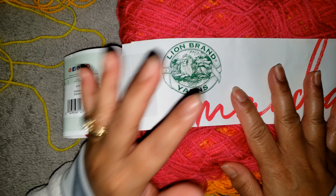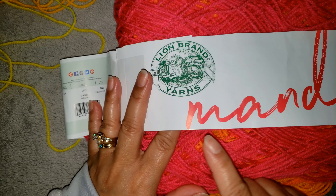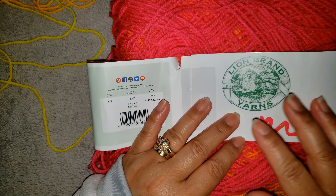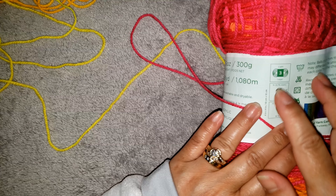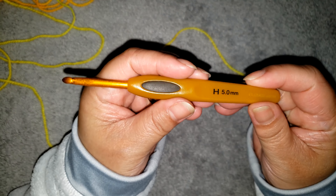Hey guys, it's me again. Good morning, welcome to my channel. I am going to crochet a simple baby blanket today and this is a granny square blanket. I am going to use Mandala Bonus Bundle yarn which is by Lion Brand, a lightweight number three yarn.